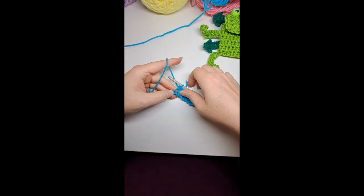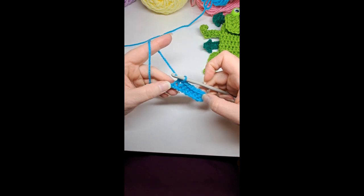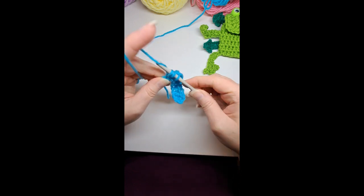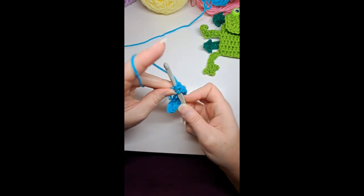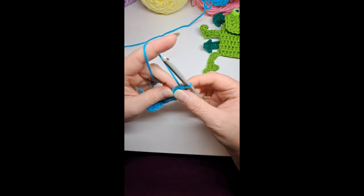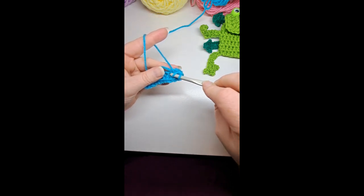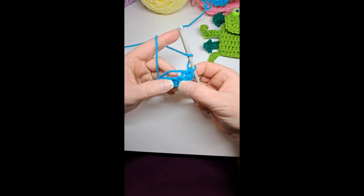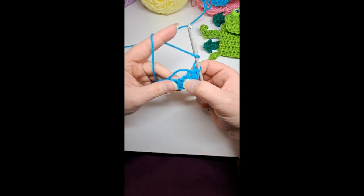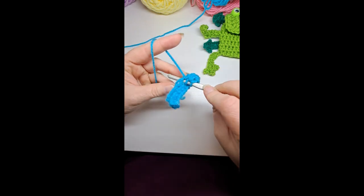I've crocheted the rest of the length of the chain. I'm going to put one half double crochet into the last stitch, but I'm going to add two more half double crochets — so there's a total of three on the end. That helps it to turn. Then I'm going to crochet around the end, holding it with the next stitch, right next to it, going right into the stitch on the other side.